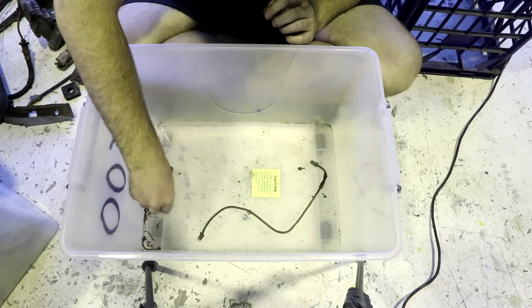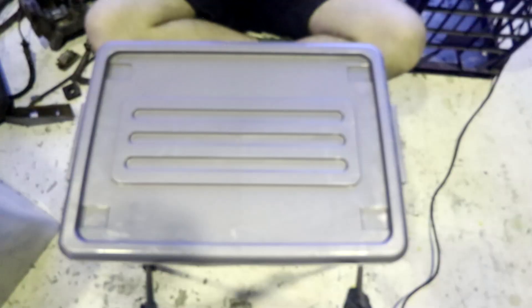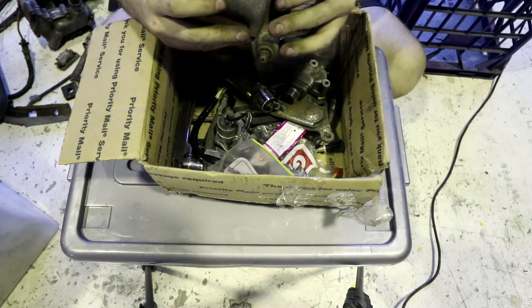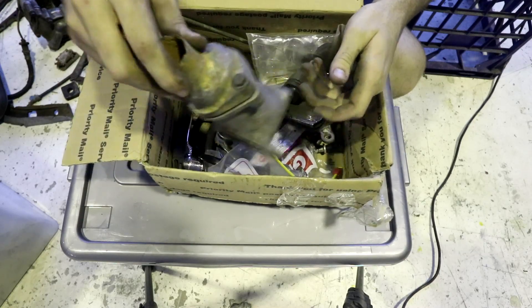And then the last of the stuff in this box — hard line, I'll just write down hard line. And I don't think I need to write down that half of the gasket. There's another box inside this box — boxception box. There's another thermostat housing, which is about the amount of corroded I would expect from a car at 60 years old. So I'll mark that down.